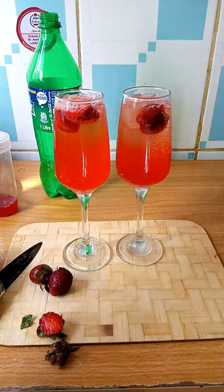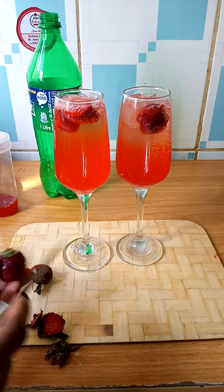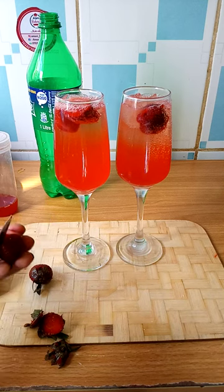The last thing you need to do here is just garnish your drink. I'll be using this strawberry to garnish.